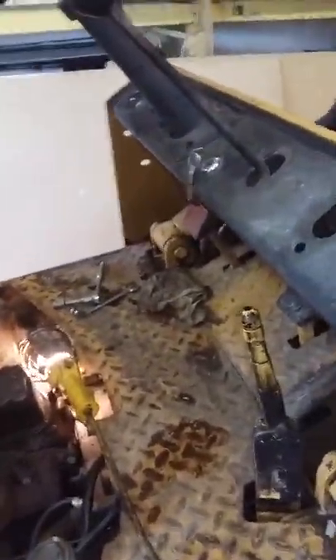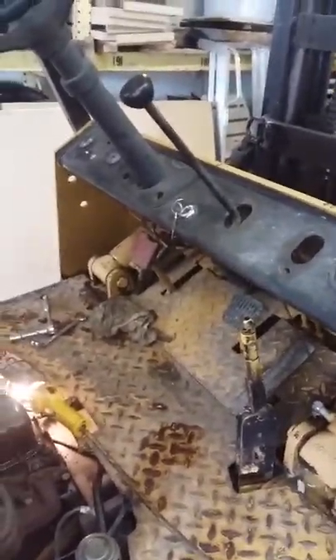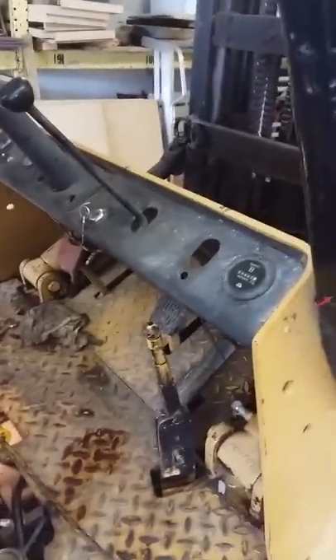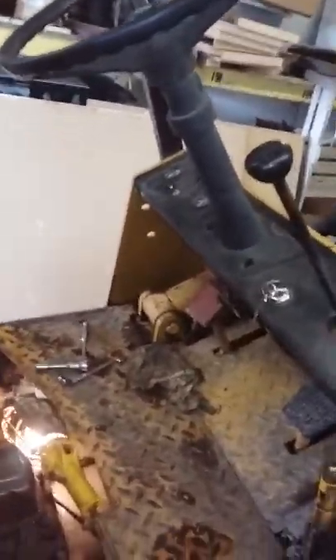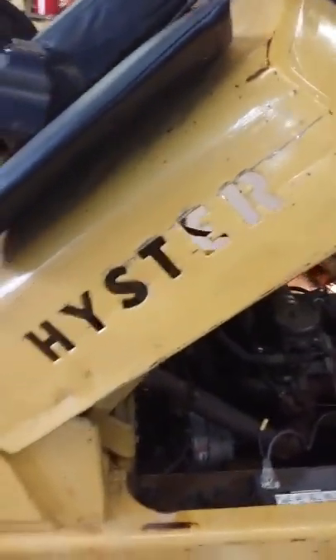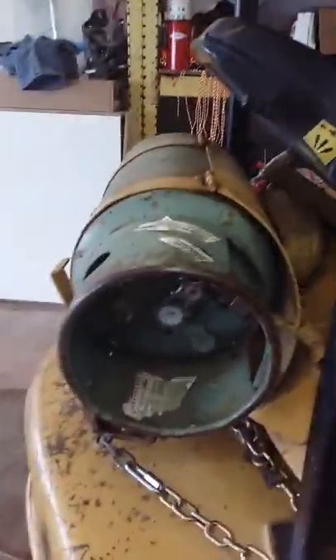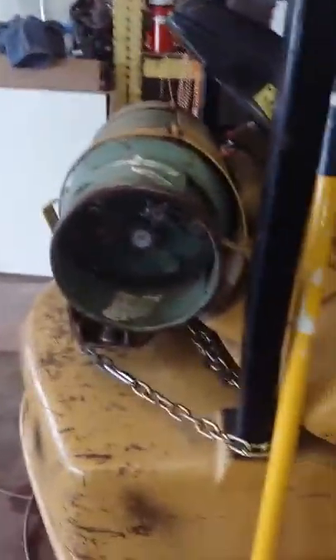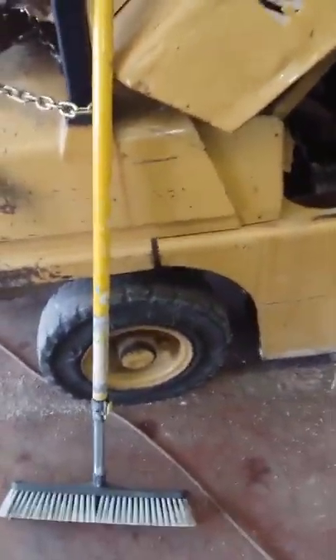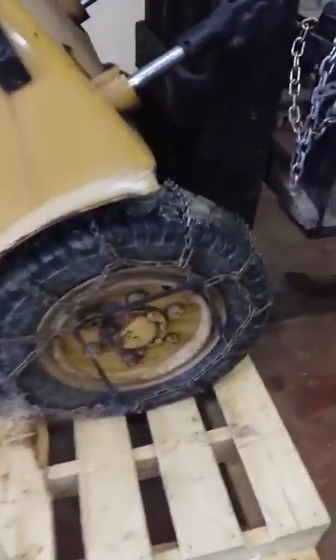I can't find any identification tag on this giving me the weight rating or the weight of the machine itself. It's a standard two-speed forward and reverse. Most of the ones I've come across on these Heister forklifts on the internet look close to it, but the propane hookup is on the left-hand side — this one's on the right-hand side. They've all also got smaller back steering tires and smaller front drive tires.